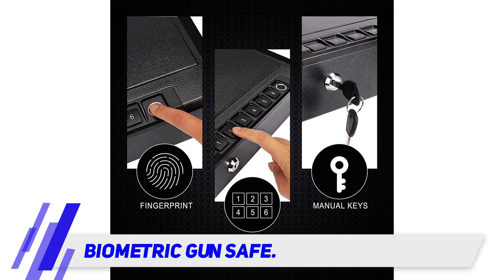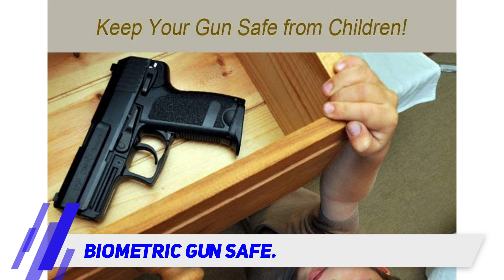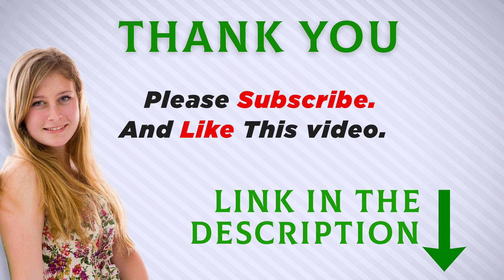Overall, this is a great handgun safe that will provide you with quick access to your gun. I included this product link in the description — you can check out this link for more information and the latest price.